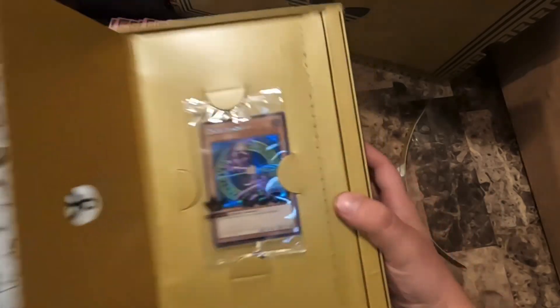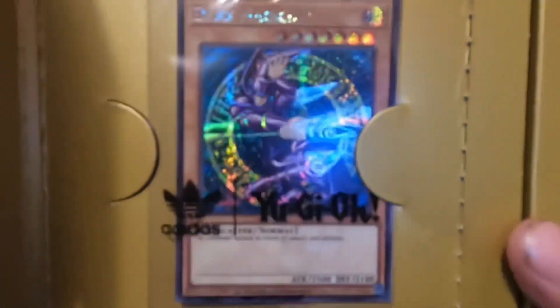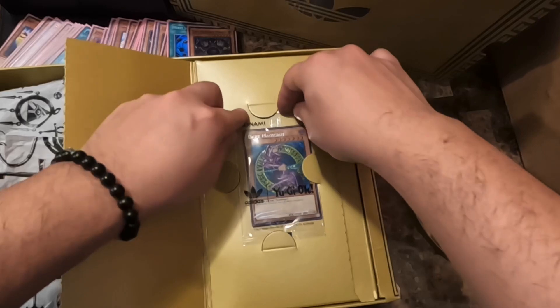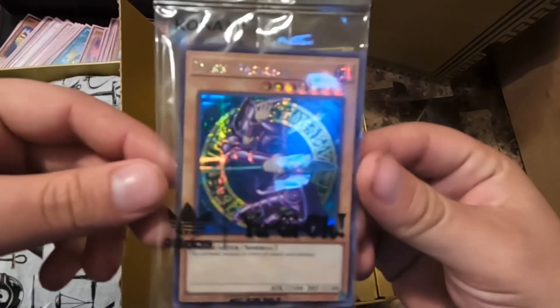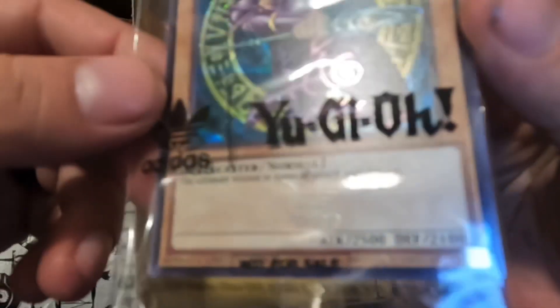Oh my god, would you look at that! It has the Adidas logo — gotta be very careful taking this out. Let me just flip this real quick. Look at this holographic Adidas logo — it even has the Adidas stamp. I don't know if you guys can see it right here on the bottom. Look at this — oh!